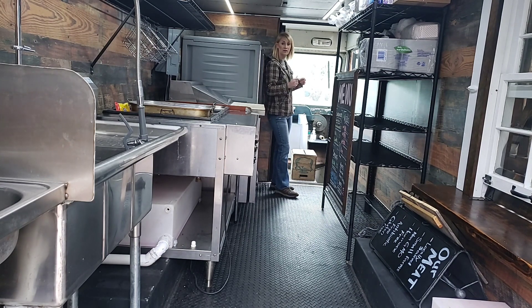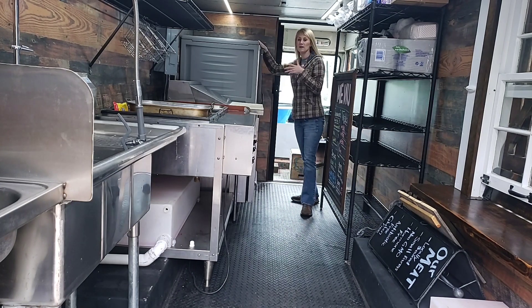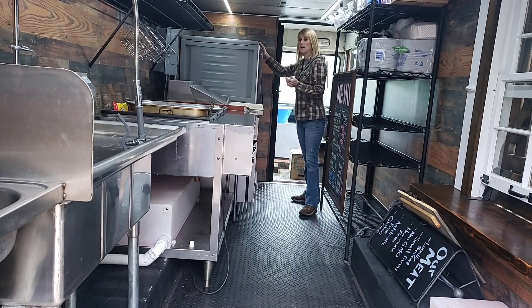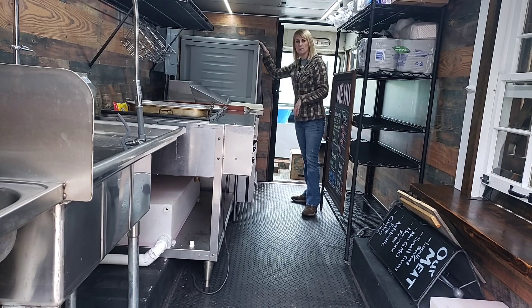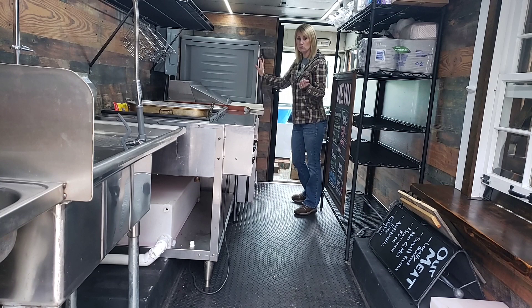We built a door that can be put in with gate latches. When the door is open, it's stored in a plate warming cabinet — it's not needed all the time, but we do barbecue and it's important to keep the barbecue moist and warm. All of our equipment is used and we bought it one piece at a time.